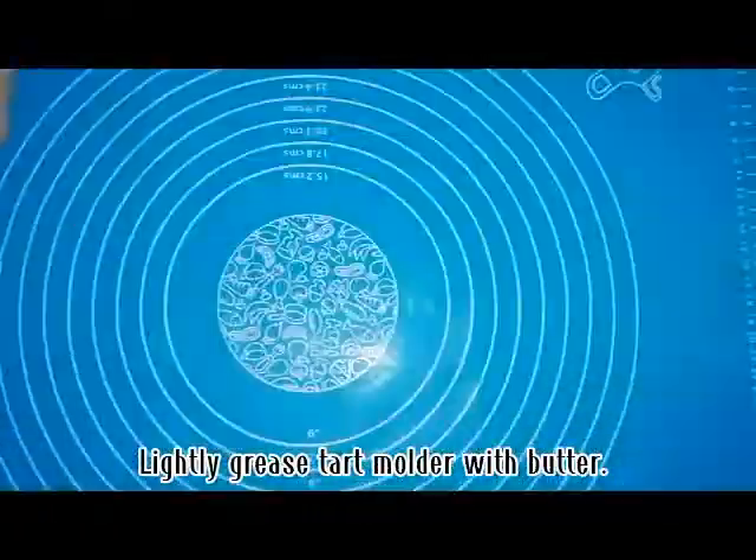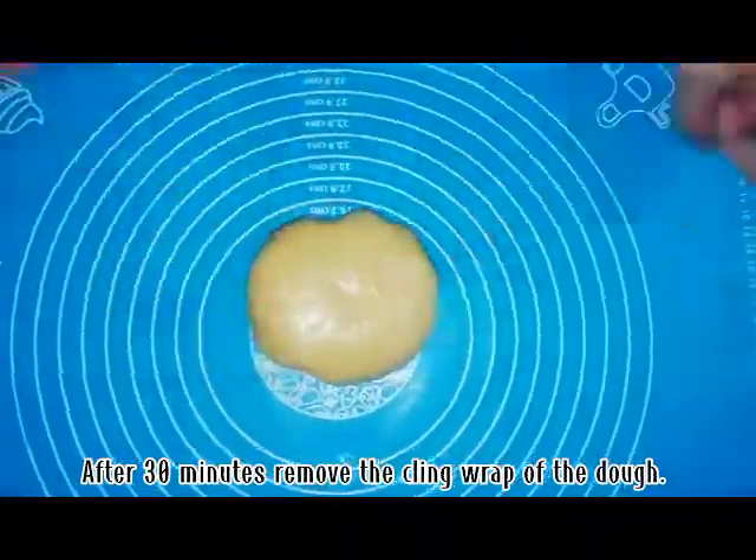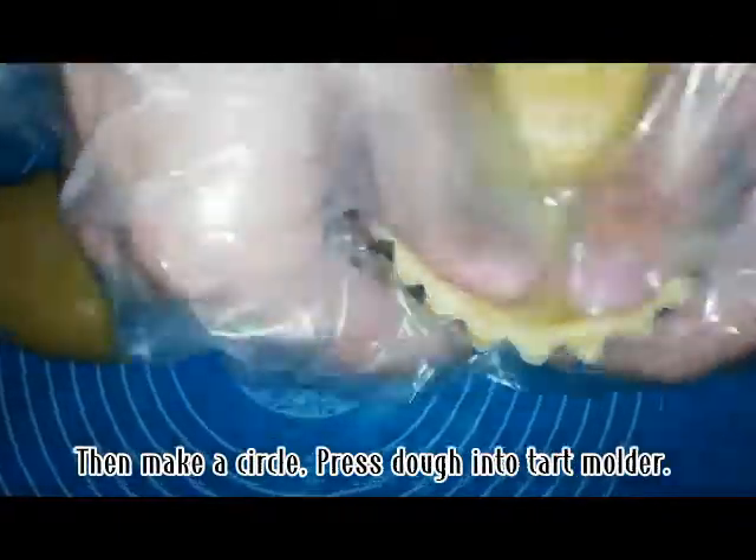Lightly grease tart molder with butter. After 30 minutes, remove the cling wrap of the dough. Then make a circle and press dough into tart molder.